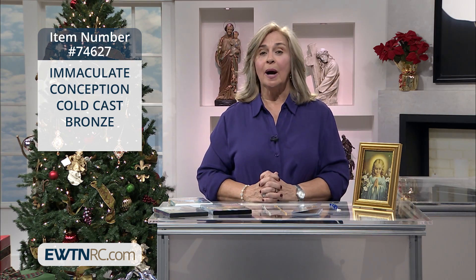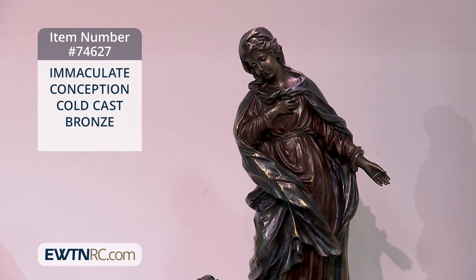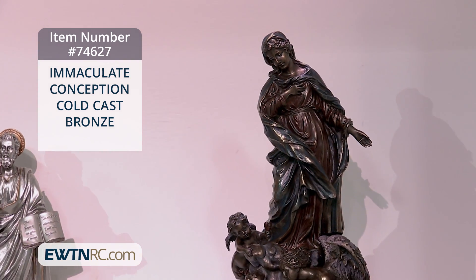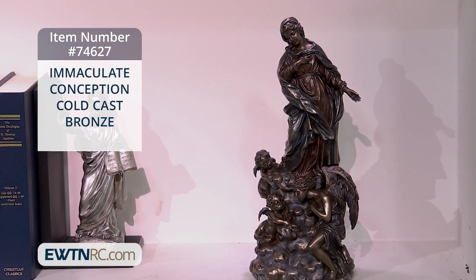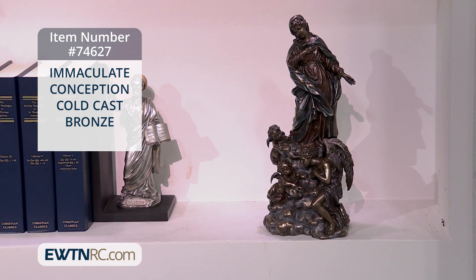Here is a new item: the Immaculate Conception cold cast bronze statue. This statue is fashioned after the famous painting of the Immaculate Conception that we just showed you. It depicts Our Lady in the clouds above an adoring angel and two cherubs, one holding wheat and the other holding flowers.